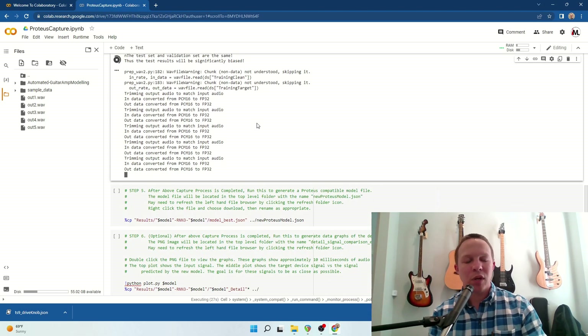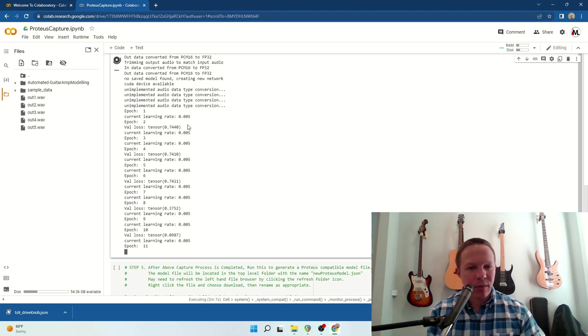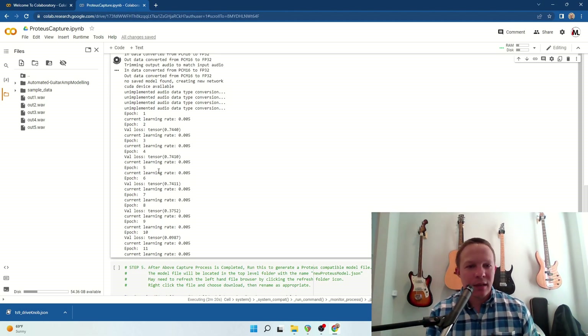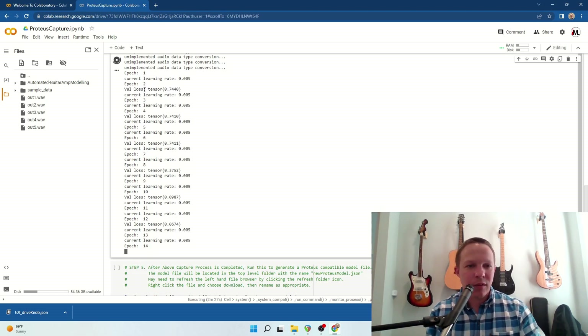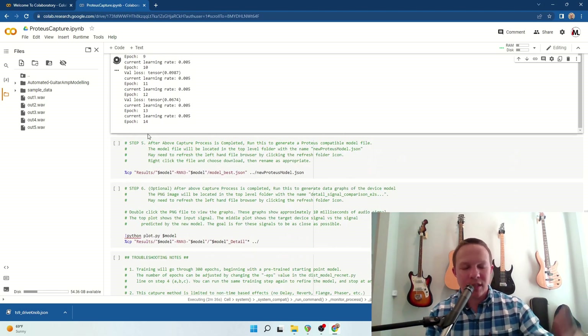So I'm going to let this run. During this capture process, what you want to see is the validation loss number go down. It's probably going to start around 0.75 or up to 1, and it's going to continue to drop if the neural net is able to train the particular sound you've captured. In this case it started at 0.74, went through a couple of epochs where it stayed at that level, then dropped down to 0.37. Hopefully that will continue to drop to around 0.01 or lower — we'll see if it gets there.